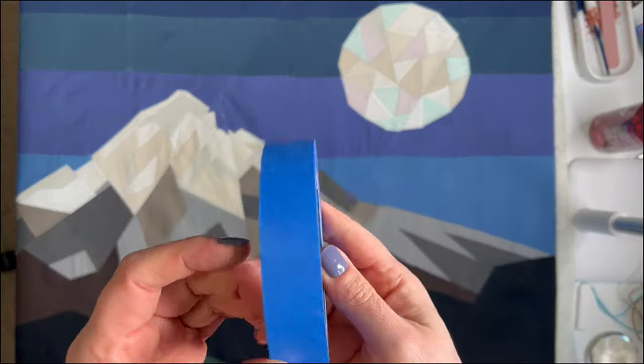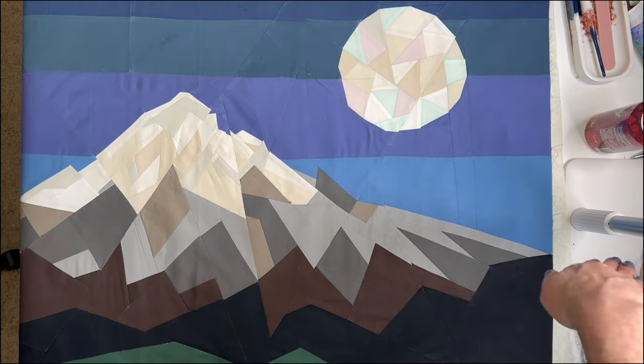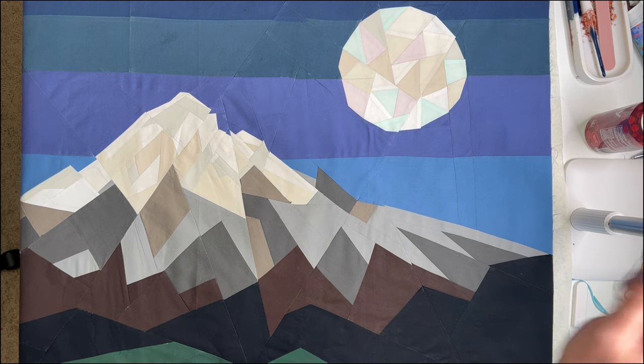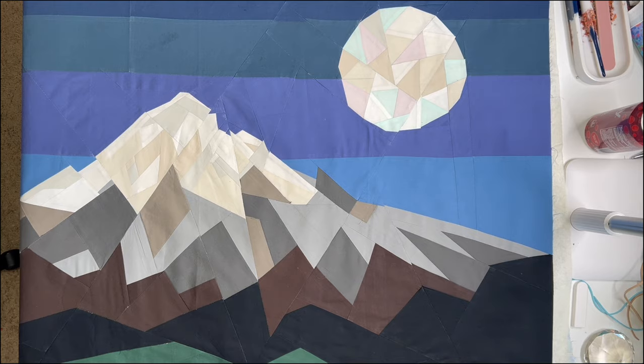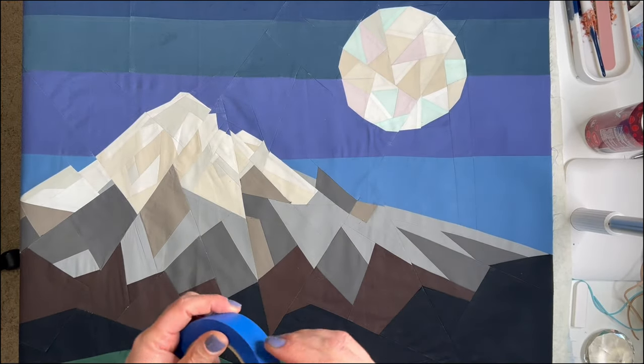If you want to learn how to use painter's tape for your quilting, stick around — let's have some fun. I'm going to use painter's tape to quilt this and just do straight line horizontal quilting, but I don't want to use a friction pen, and a marker gets a little wibbly-wobbly. I found this to be the most precise, and for a quilt like this I definitely want it to be precise.